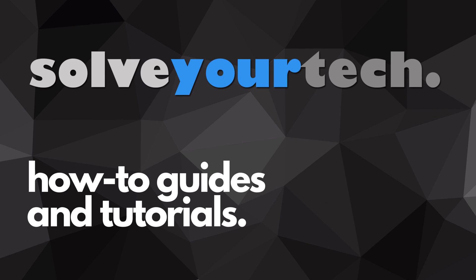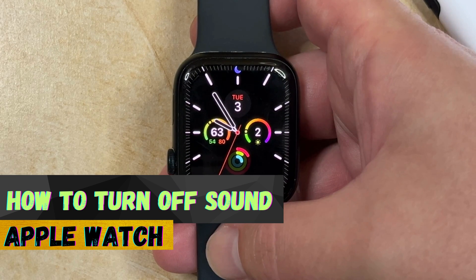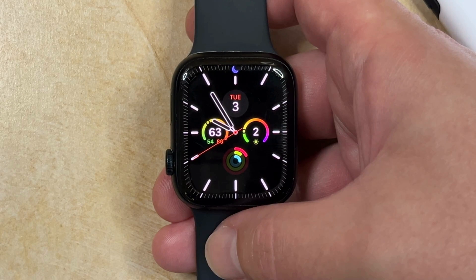SolveYourTech.com, your source for how-to guides and tutorials. Welcome to our video about how to silence Apple Watch in Watch OS X. If this guide helps you out, then please consider subscribing and liking this video.